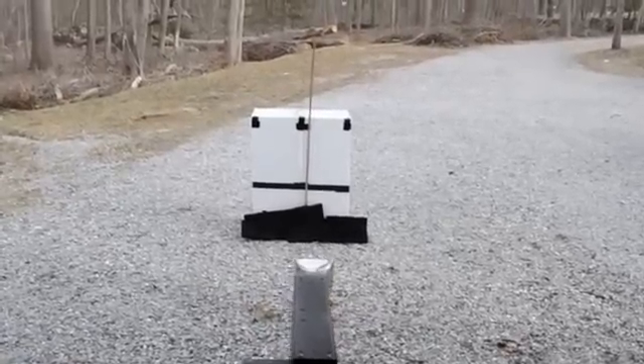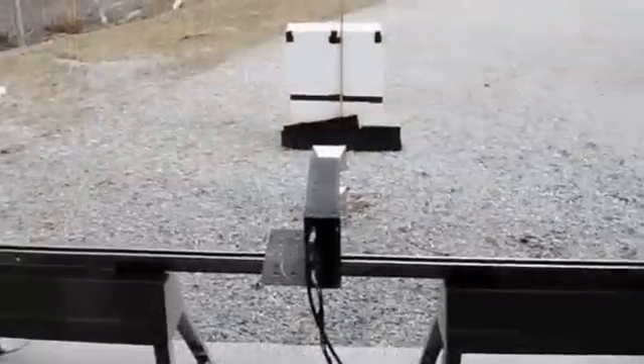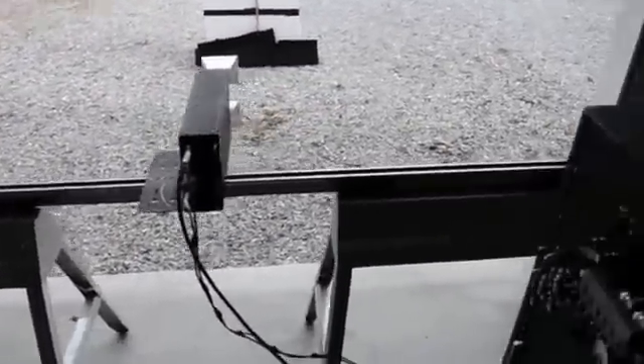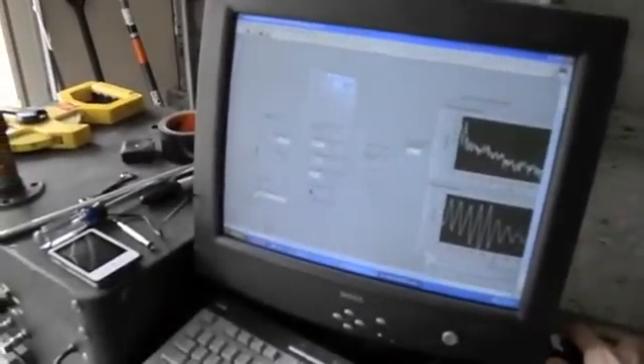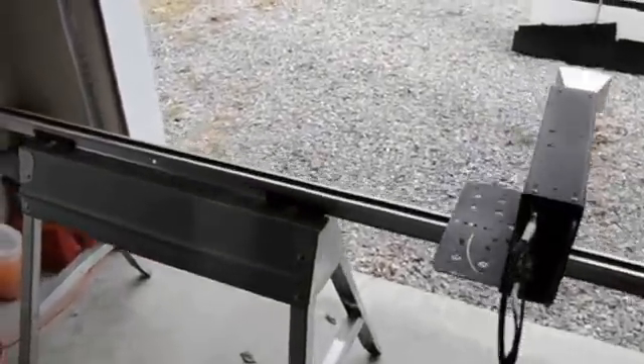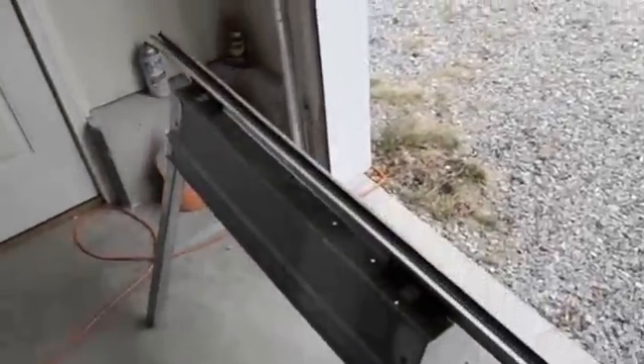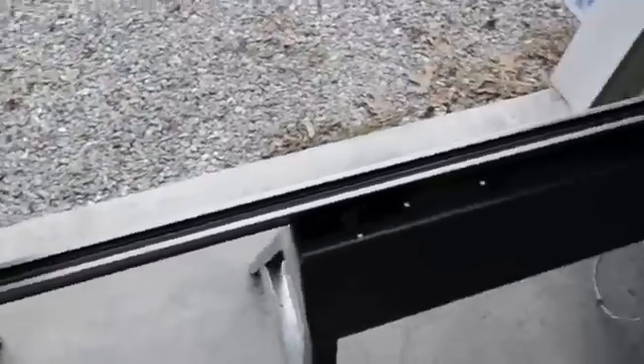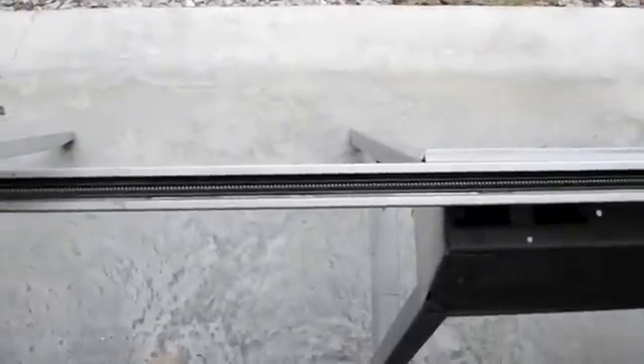Next step is to jog the radar down to the end of the rail using this GUI — jog left 48 inches. This rail is interesting: it's actually made from a Genie garage door opener, which is a high-torque system with a lead screw inside the aluminum extrusion. At the end is a stepper motor — I'll get a better view of that.